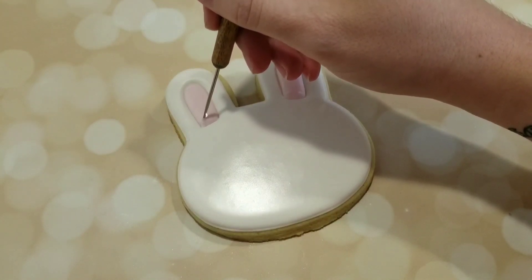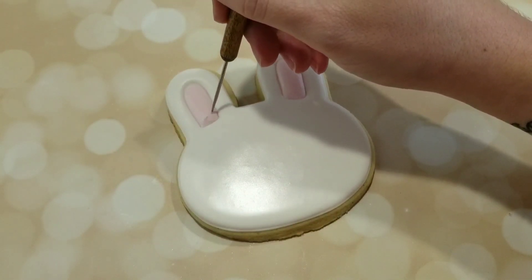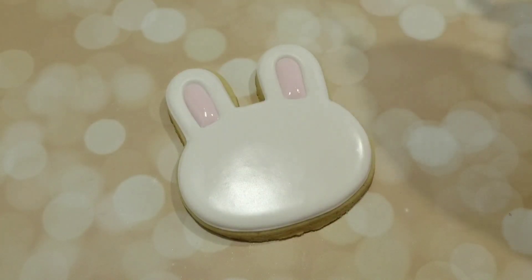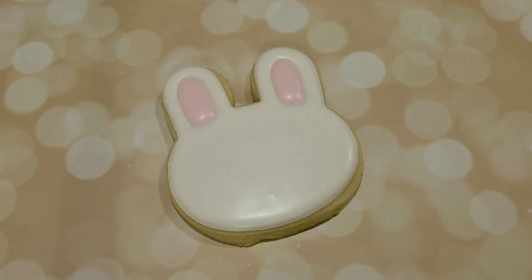Now at this point you'll want to let your flooded layers dry for about six to eight hours. I always let mine dry overnight just to be safe, and then I do my details the next day.